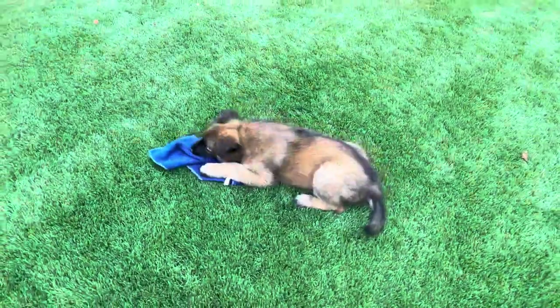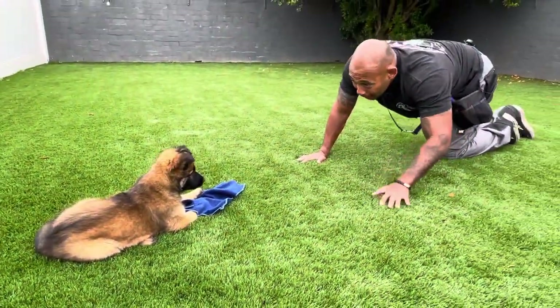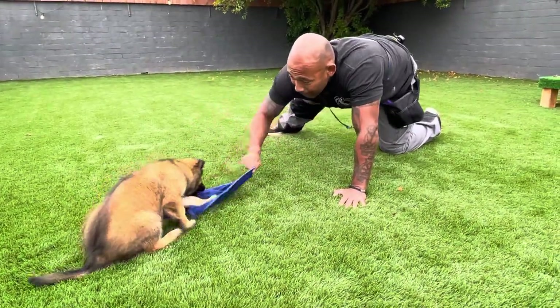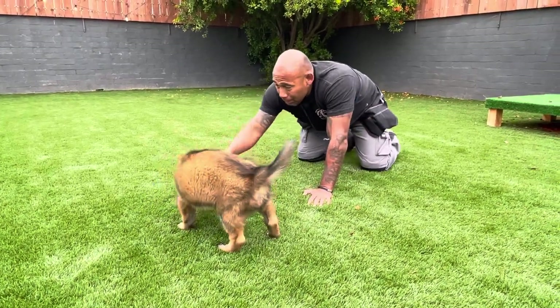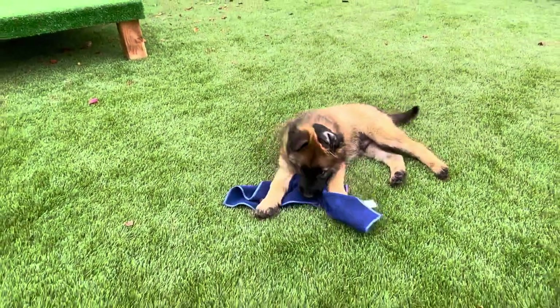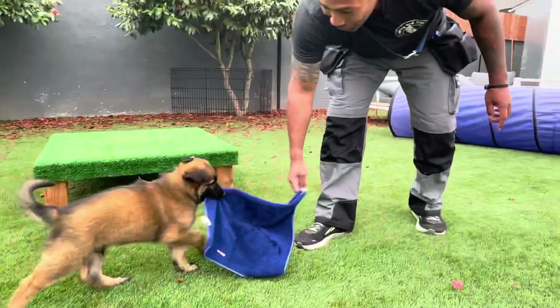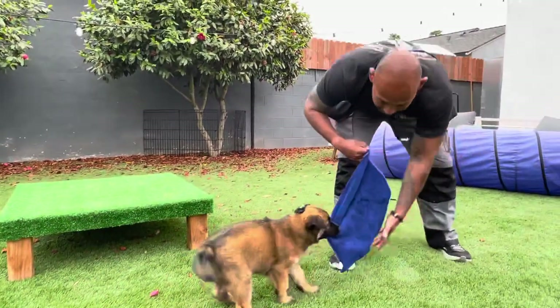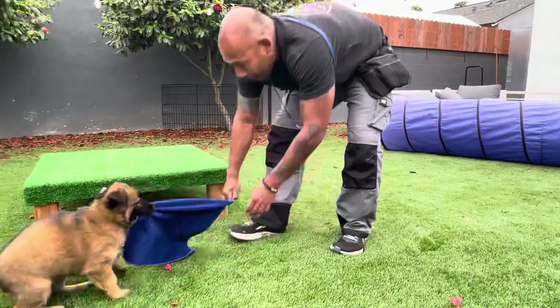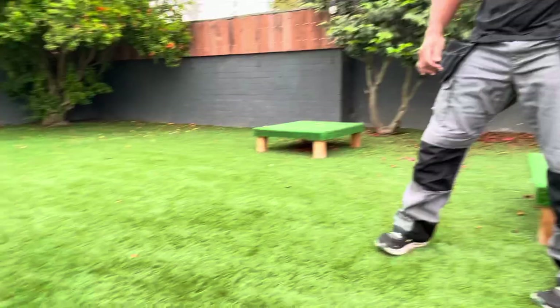I'm going to let him have his little reward — he won, he took it for me. Another thing I'm doing right now is building our relationship. We just got him, so it's so important that he starts looking to me for leadership and guidance, and I start becoming a big part of his life. I'm going to come back and build that prey drive. I'm going to lift up and see if he'll re-grip when I come down — nice! I hope you all see that re-grip. I'm going to let him win and let him experience what it's like to win and enjoy his prize.